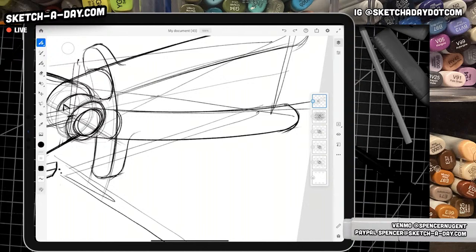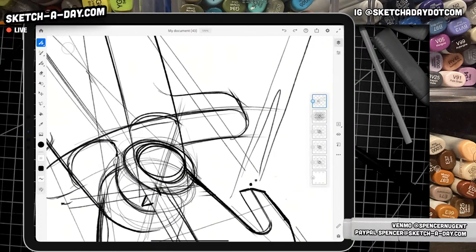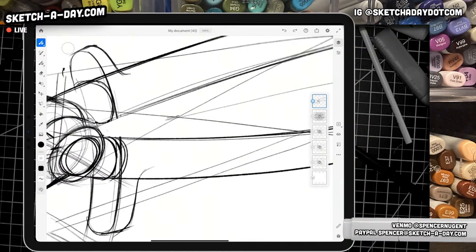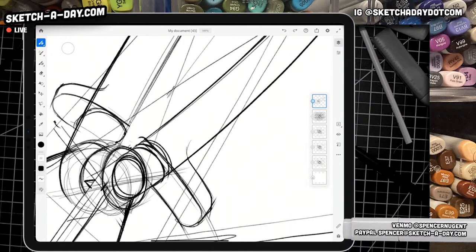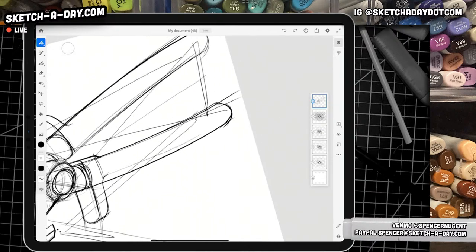I don't know what it is about digital sketching, man. Like, when I have paper, I know exactly where the stroke is going to go. With this, I'm always a little bit hesitant — doing undos and zooms. I don't use Quickline or Streamline, but other than that, I do find myself being a bit more hesitant. Just been trying to work on that. Maybe I just need to sketch more digitally as well.